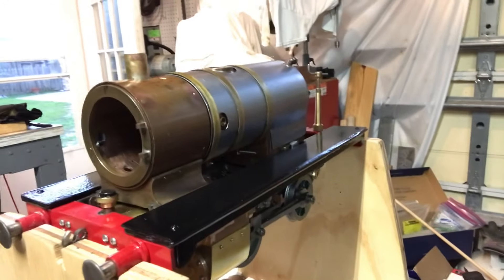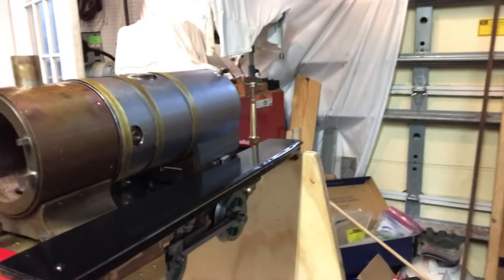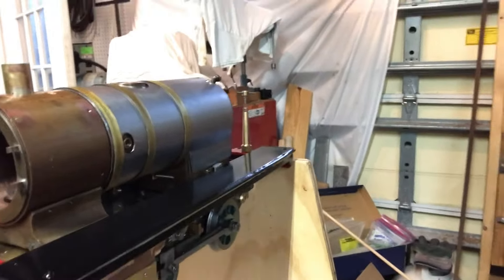In this week's episode, it'll be a little bit shorter than some of my other episodes. We'll be covering making the footboards, or running boards as they're often referred to in the US. You'll see that I used a unique combination of pieces of metal to make them, and I ended up adding a little extra weight to the chassis. I'm pretty pleased with how they came out.